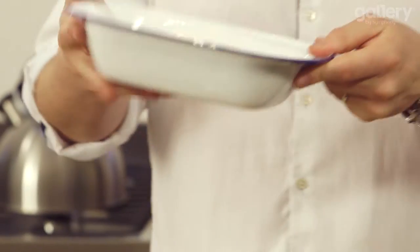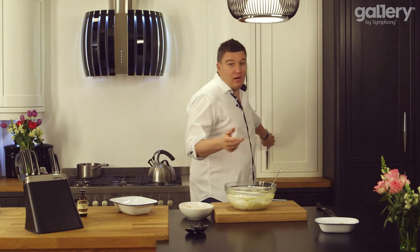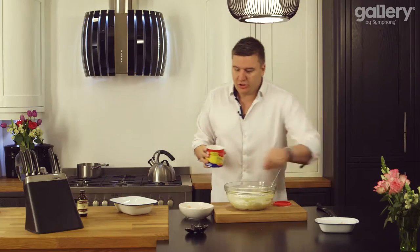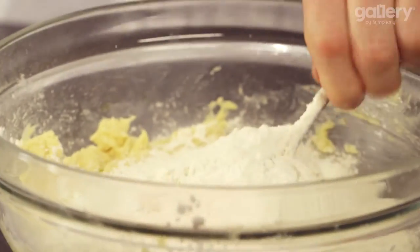I've got 350 grams of plain flour — just add that in. And then to bring the combination of rhubarb and custard together, we need the custard. So we're just going to add a tablespoon of custard powder, and what that does is give the flour that lovely custardy flavour.